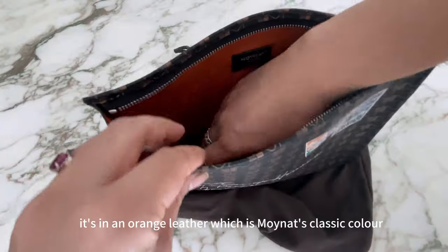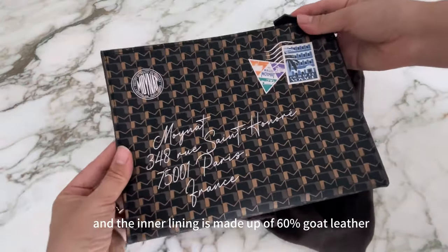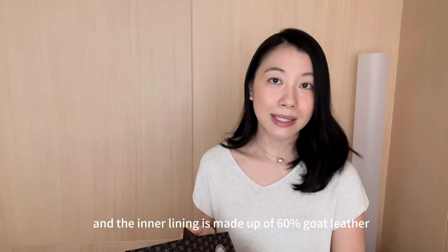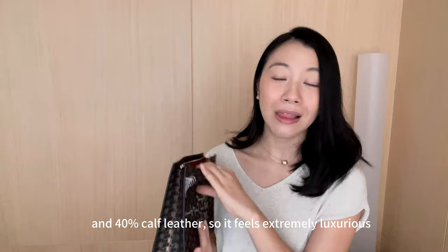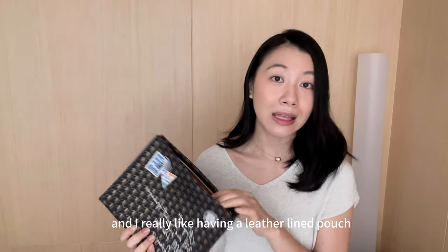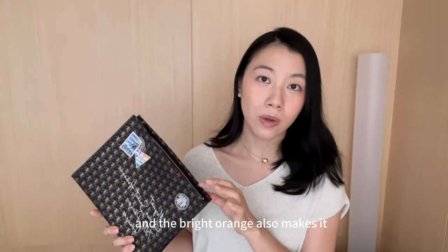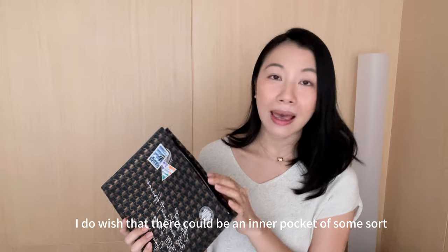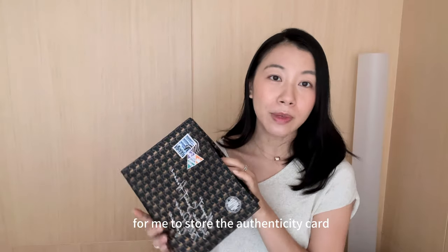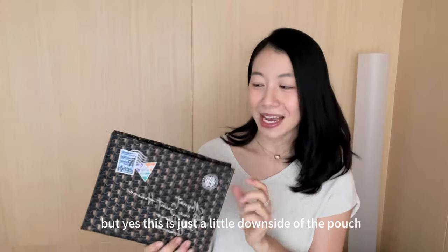On the inside, it's leather-lined in orange leather, which is Moinart's classic colour. The inner lining is made up of 60% gold leather and 40% calf leather, so it feels extremely luxurious. I really like having a leather-lined pouch because it doesn't stain as easily, and the bright orange also makes it easy to find your items. I do wish there were an inner pocket of some sort to store the authenticity card so I don't lose it, but that's just a small downside.